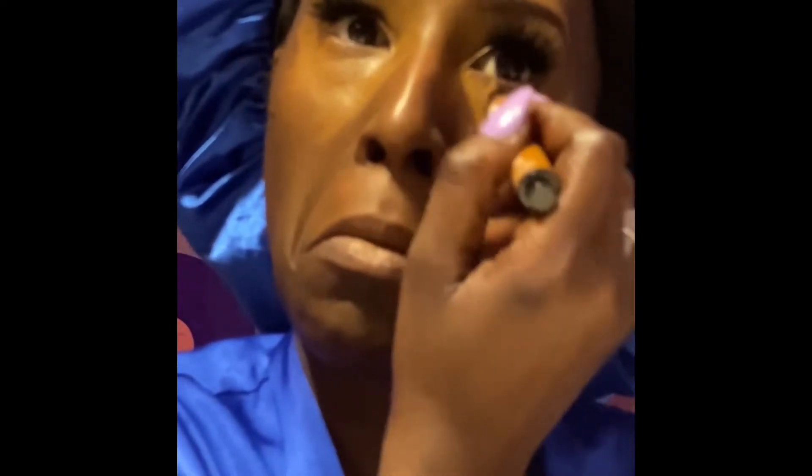Right now I am just blending my makeup in. You want to make sure that you blend well — blend, blend, blend.